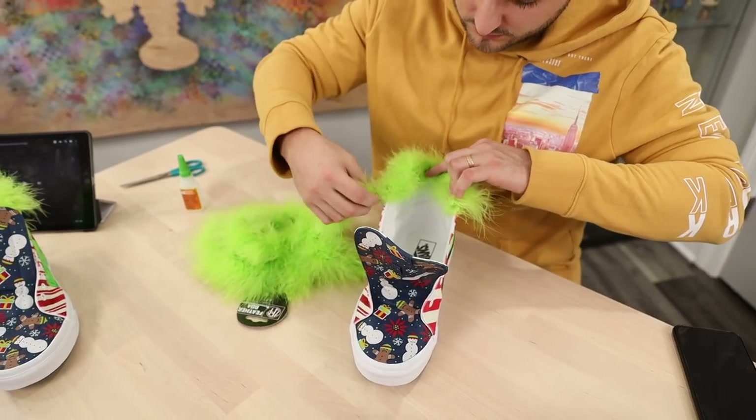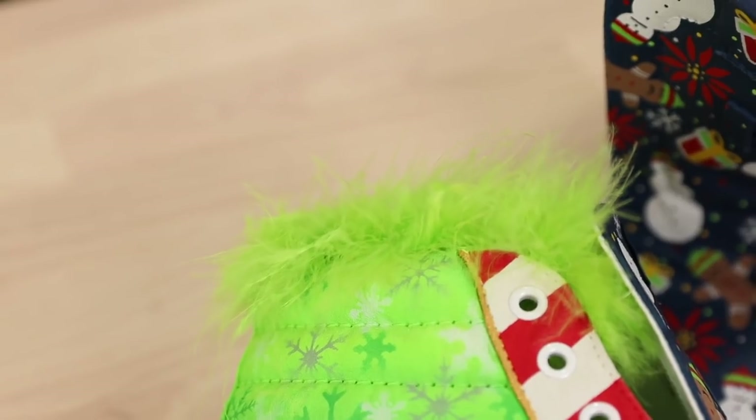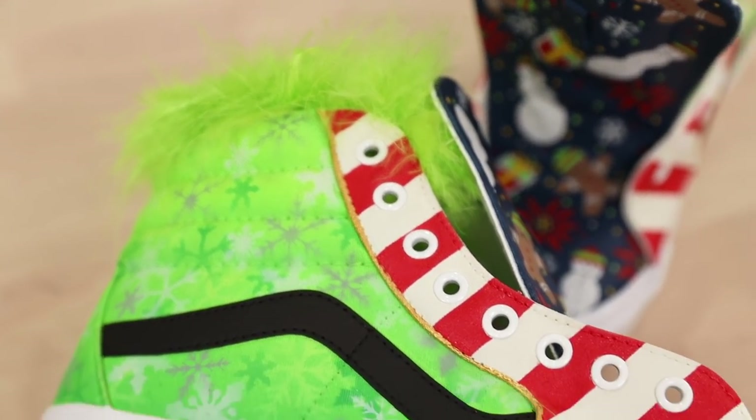For some of the details to really get these to pop, I wanted to add Grinch fur near the sock liner, so we went ahead and purchased a lime green feather boa and just cut it up to size to wrap around the top collar of the shoes.